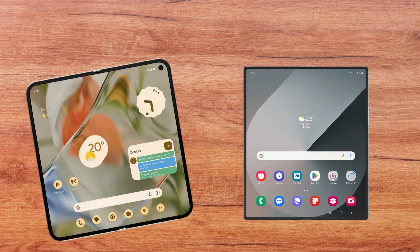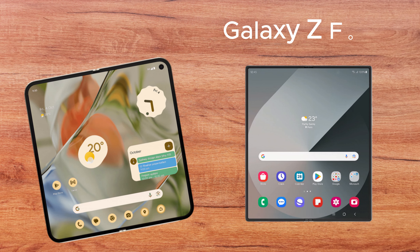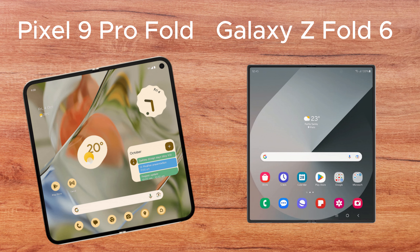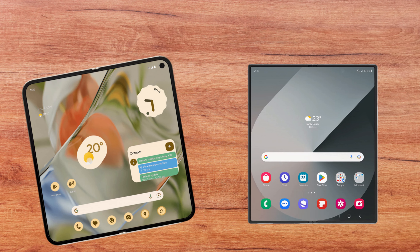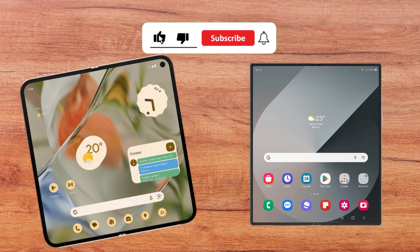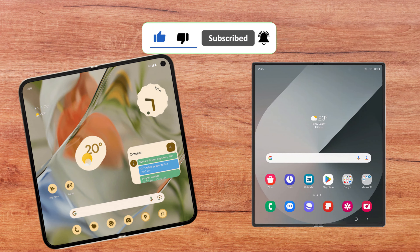The foldable smartphone market is on fire. Today we delve into a comparison that's on everyone's lips: the Samsung Galaxy Z Fold 6 and the Google Pixel 9 Pro Fold. We'll explore their design, AI capabilities, and battery life to determine which one is better. Stay with me until the end of the video, leave a like, subscribe to the channel, and let's get started.